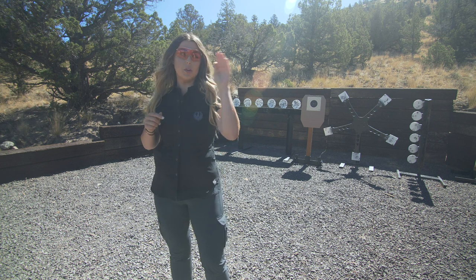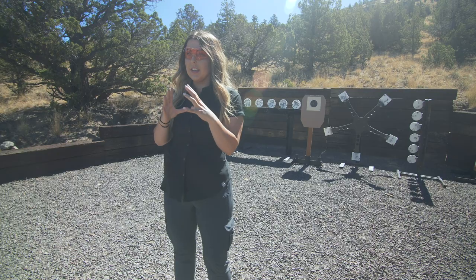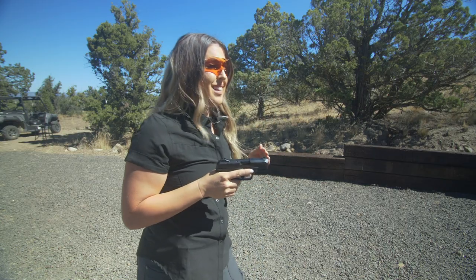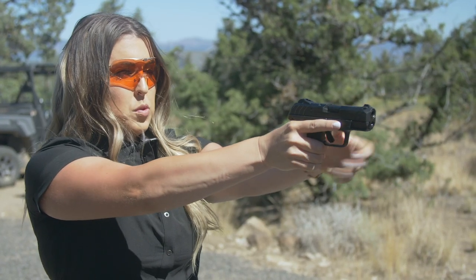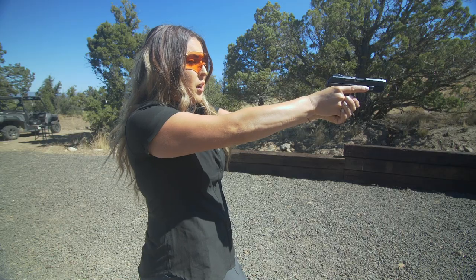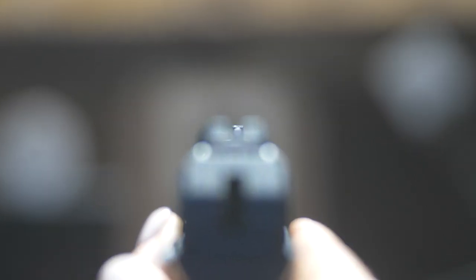Now moving on to sight alignment and sight picture. Simply put, sight alignment is lining up the front and rear sights to your eyesight so you're in line with the target. Sight picture is aligning the front and rear sights and your eyesight to the target — it's what you will actually see. With the Security 9 here, in regards to sight alignment, take that front sight, line it up evenly with the rear sights, with even spacing on each side of the front sight. Make sure the tops of each sight are lined up and that you've got your eyesight right on target.